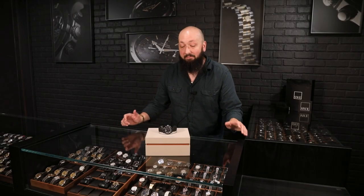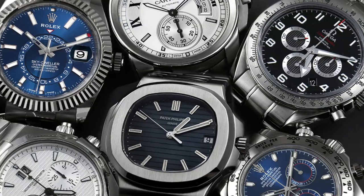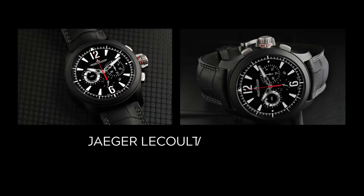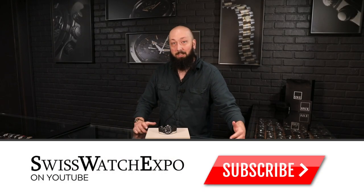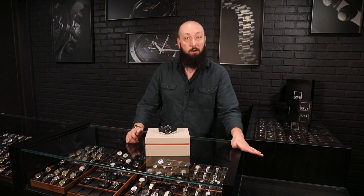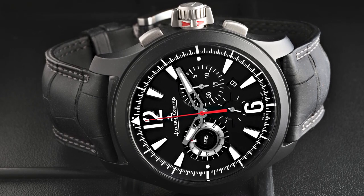Fresh from the Showcase here at SwissWatchExpo, today we have a limited edition Master Compressor from JLC, which is a super modern watch from a super classic manufacturer. Jaeger-LeCoultre has a pretty unique position among the classic high-end watchmakers of Switzerland. They have a ton of limited edition models and are mostly known for their Reverso, definitely the most unique product in their line. But for more traditional sport watches, they do have the Master Compressor, which is a great simple sporting chronograph watch.